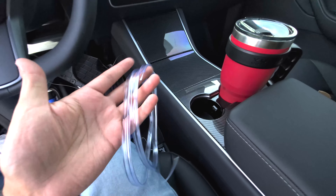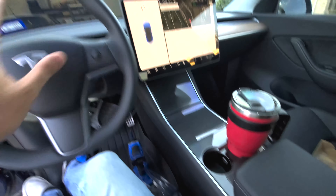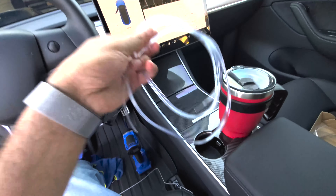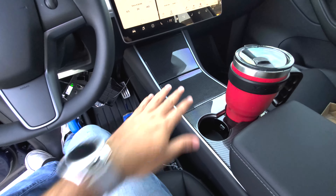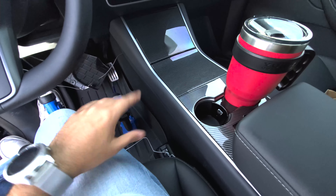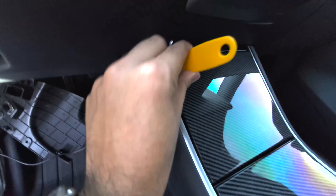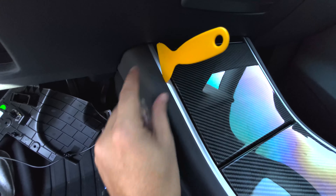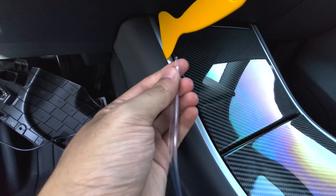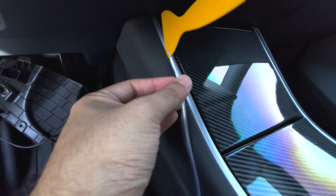Depending on which kit you got, you'll either have two pieces for the center console or three pieces with a longer piece for the dash, which is what I've got here. So make sure you don't put the dash piece on the console — it's hard to mess up, but just in case. What you want to do first is get that edge tool that comes with it and wedge it right in here to give you guys a little gap to wedge the light tube in. Once you've established this, it becomes very easy.